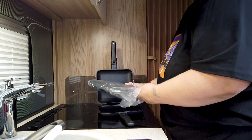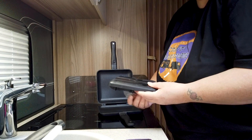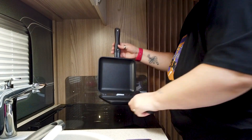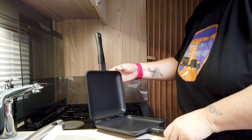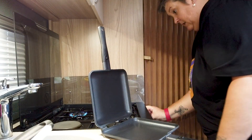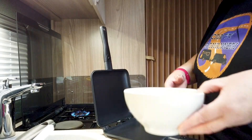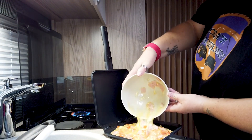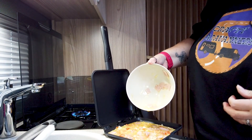I will hand these to my lovely assistant so that he can get them ready for once the omelette's on the go. So let's fire up a ring. Right, let's tip the mixture into the pan. Can I have a spatula, please, from the little set?